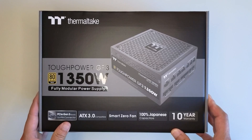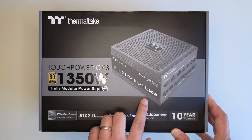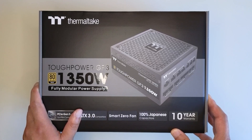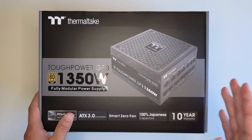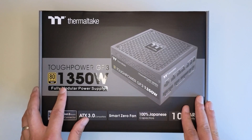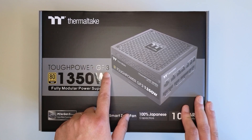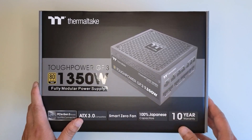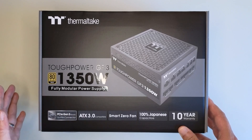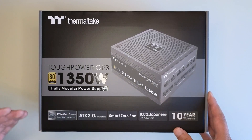You might ask why I went for Thermaltake. It's because I purchased the smaller ones — I built a PC for my wife, and in my wife's PC I used a 1000 watt power supply produced by Thermaltake, same series GF3. I quite liked it, it's very quiet. But I thought if I also need to use a GPU, then that one might not be enough, so I needed something larger. So I went for this one.